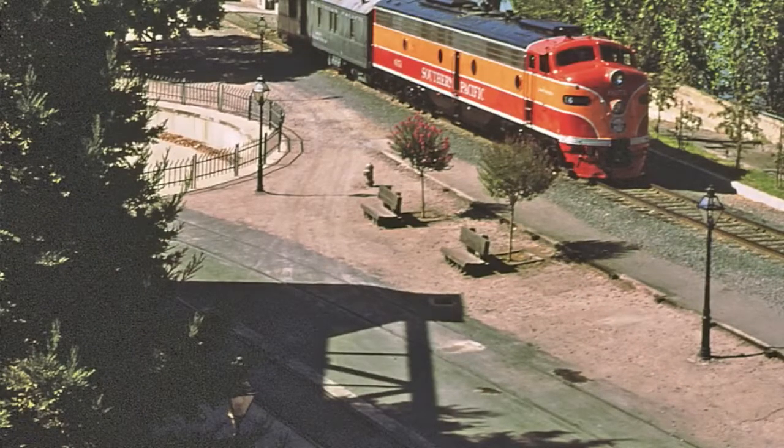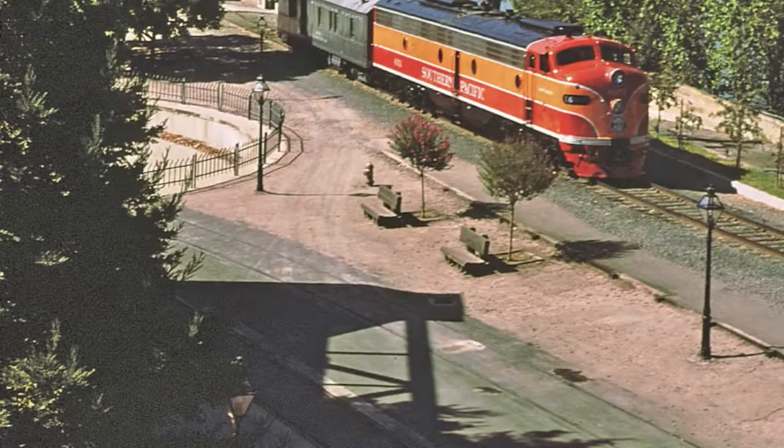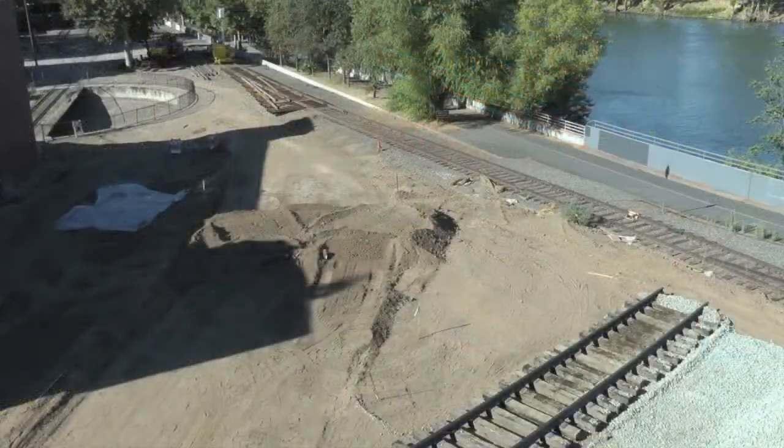On the museum side, the area north of the turntable had to be leveled, which required removing turntable whisker tracks and several utilities, as seen in this before-and-after depiction.